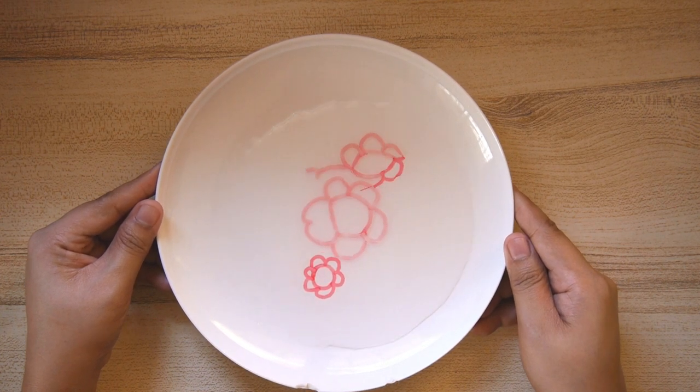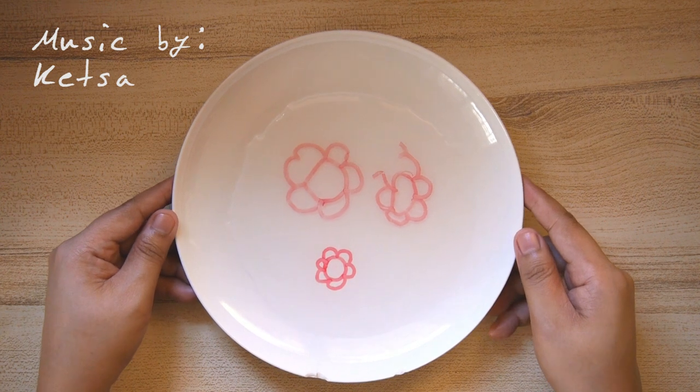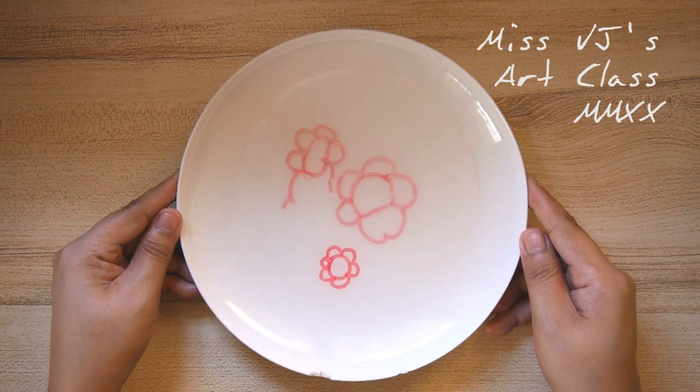Well, that was fun, wasn't it? Now I have floating flowers on my ceramic plate. Show me your work in the classroom dojo. What can you do with markers and water? Have fun!